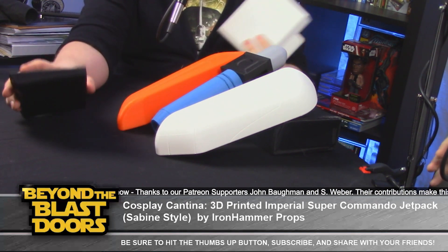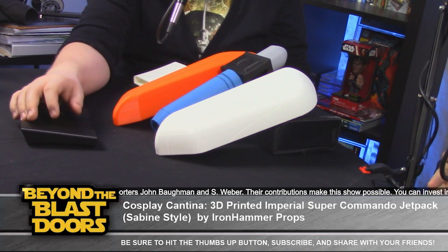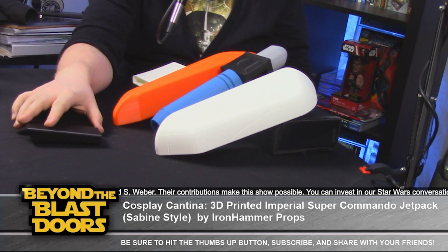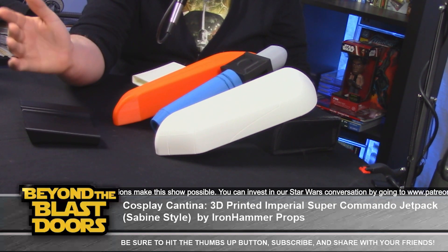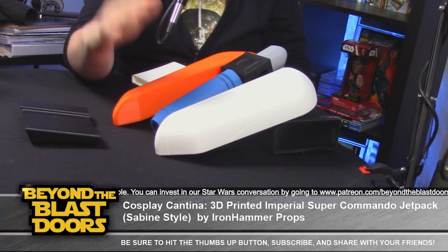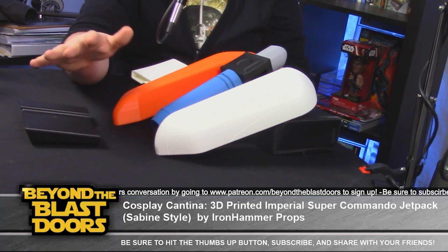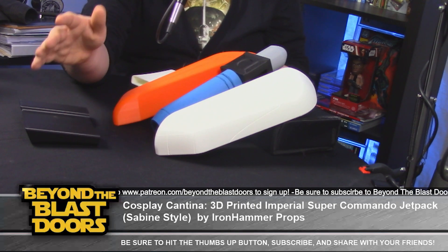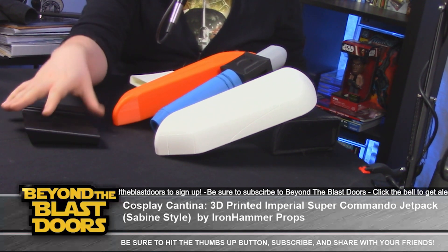What's your timetable for assembling this — is this something you can do in a weekend, or does it take a month? I always recommend giving yourself plenty of time. We have roughly two months before Celebration and I'd like to have this done by then. I'm not concerned about the painting or sanding — it is strictly troubleshooting getting it attached and secured to my armor.